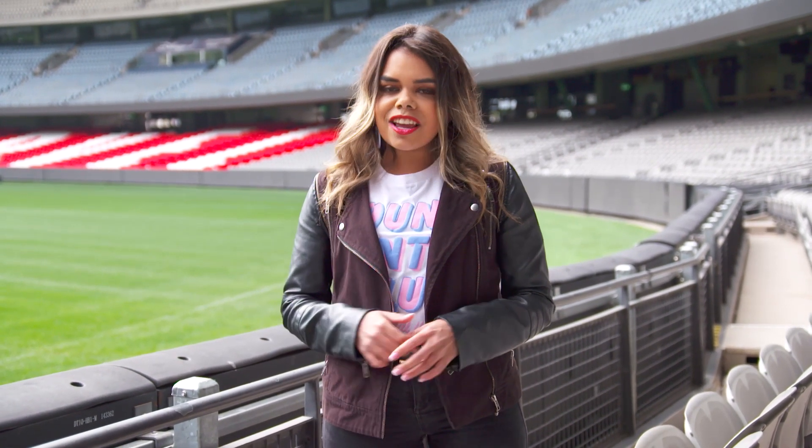Mondays are all about gearing up for a game, so we're going to cross over to James Podziadly, aka Pods, over at AFLMAX who's going to teach us how to get our bodies nimble after a big weekend of games and activities.